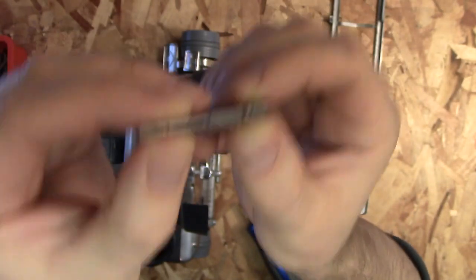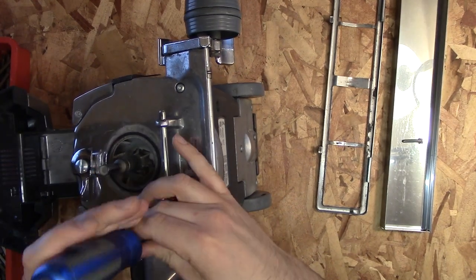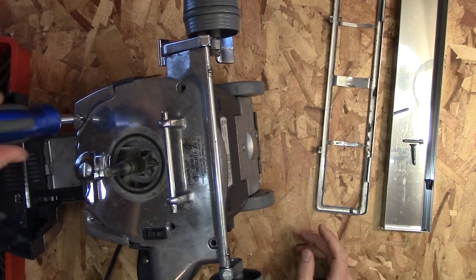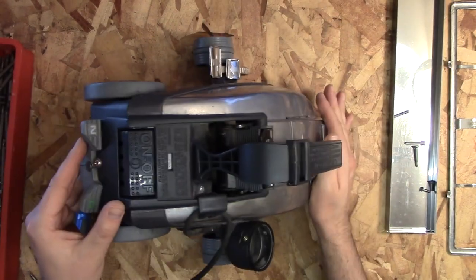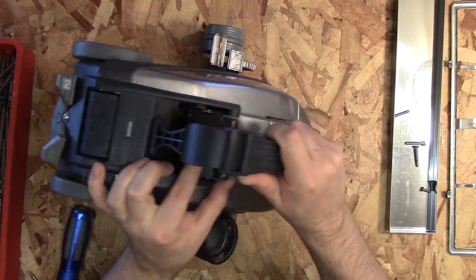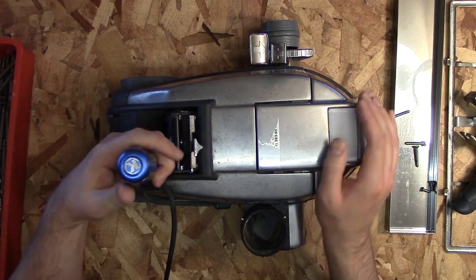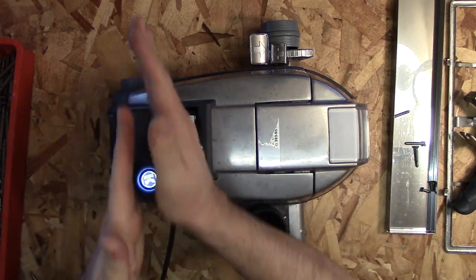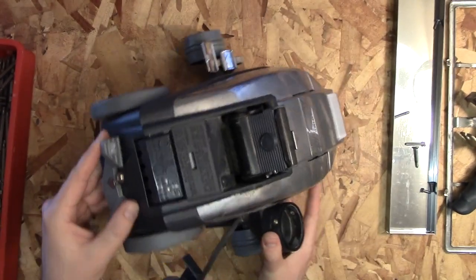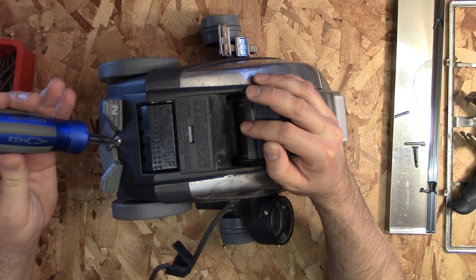There are five screws on the front of the vacuum and we'll be taking those off. Next, we'll be taking off the handle if you haven't already — there's just a push and then slide that little thumb lever. Then there's two screws that hold in this plastic piece on the back: one that holds on the cord and then one in the back kind of where you switch the gears from drive to neutral.